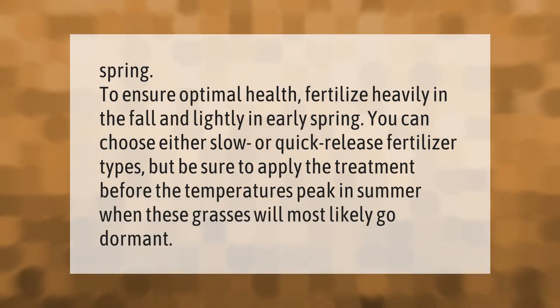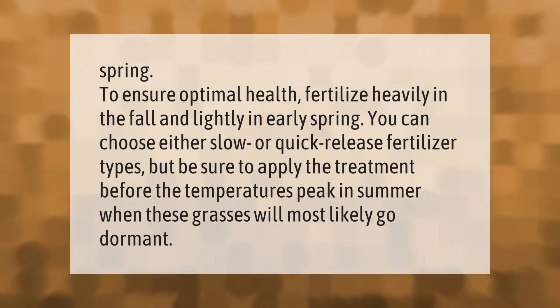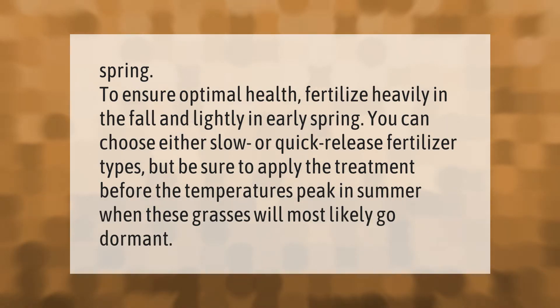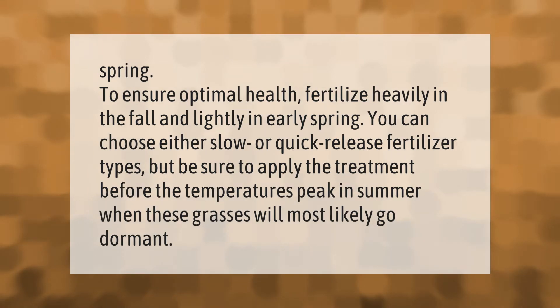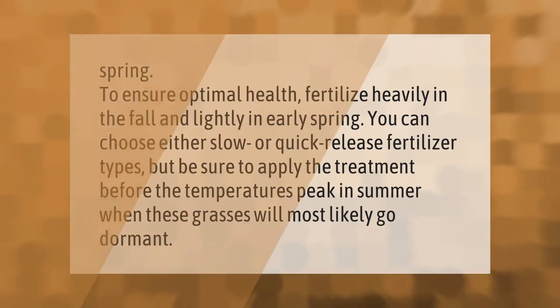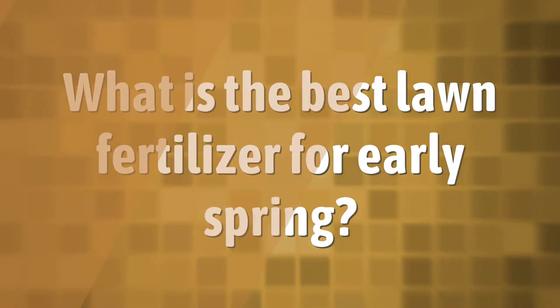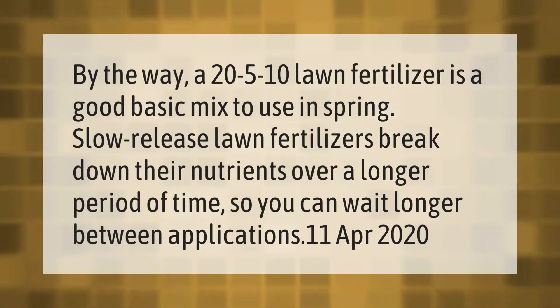To ensure optimal health, fertilize heavily in the fall and lightly in early spring. You can choose either slow or quick release fertilizer types, but be sure to apply the treatment before temperatures peak in summer, when these grasses will most likely go dormant. A 20 lawn fertilizer is a good basic mix to use in spring.